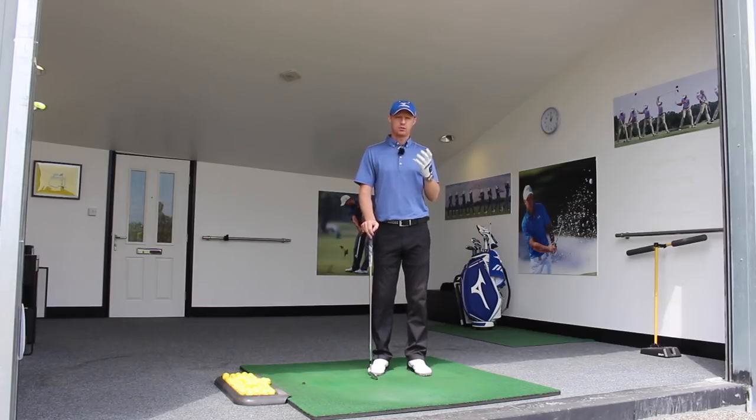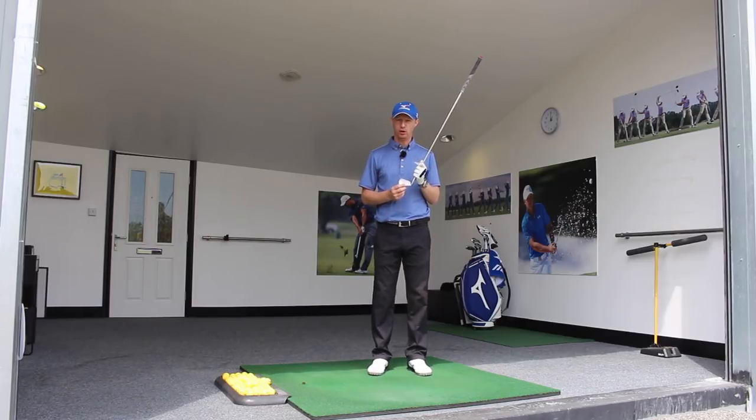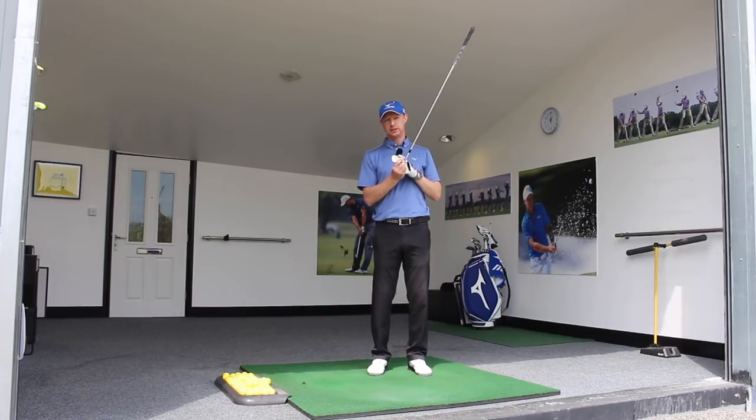Now, if we think about that in a golf context, we would like the golf ball to go to our target. Generally we aim our face at the target, but a lot of us don't hit the ball to target — we hit it to the right or to the left. The club face is mainly directly responsible for the reason it goes left or right.